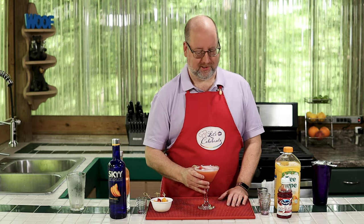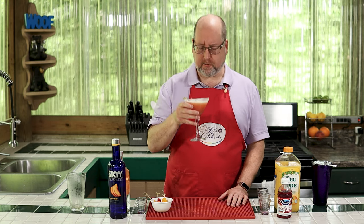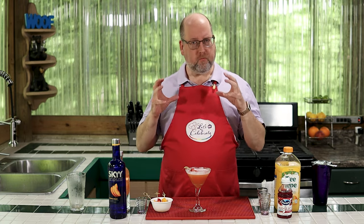Now, here's the best part — things I do for my viewers. Let's give it a little taste. Wow. This is summertime in a glass. Everything is peach, but the orange juice and the tartness of the cranberry tone down the sweetness just enough so it's still nice and sweet, but it's a little more complex than just plain old sweetness.